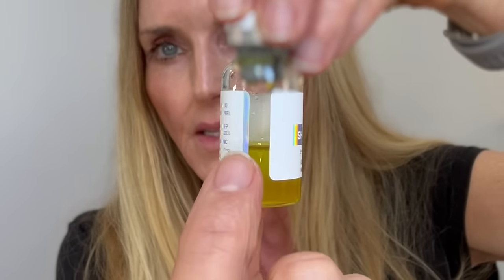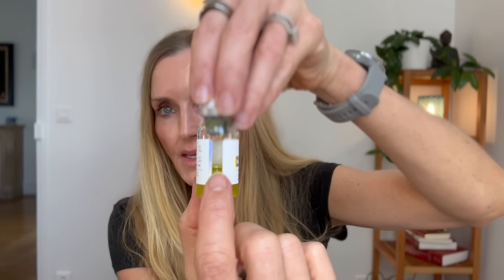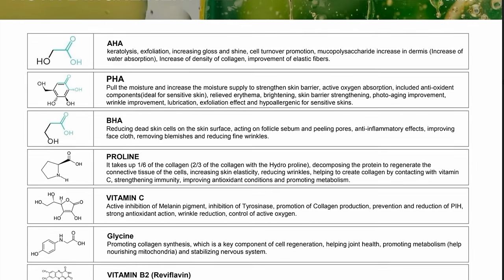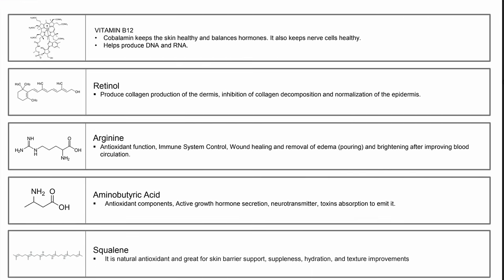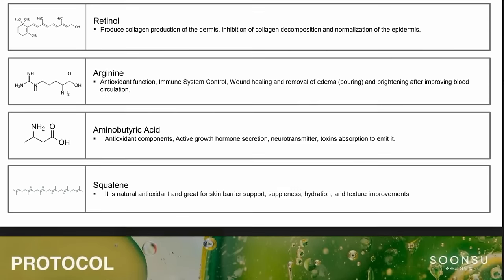If you look closely, you can see there is a lipid layer on top — that is the lipophilic phase — and the bottom is the hydrophilic phase. The lipophilic phase contains squalene, which is a natural antioxidant and a great skin barrier support, and it works as a buffer. The hydrophilic phase contains 35% TCA, which would be quite strong without a buffer. It also contains an alpha hydroxy acid, beta hydroxy acid, and polyhydroxy acid — specifically lactobionic acid. It also contains aminobutyric acid, vitamins C, B2, and B12, the amino acids glycine, proline, and arginine, and lastly retinol, though we don't know the percentage.